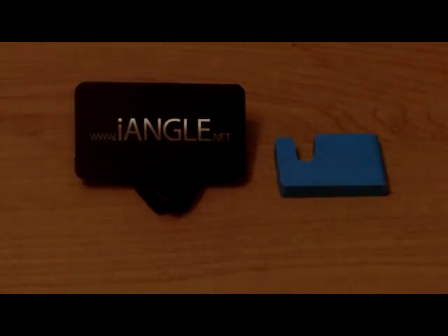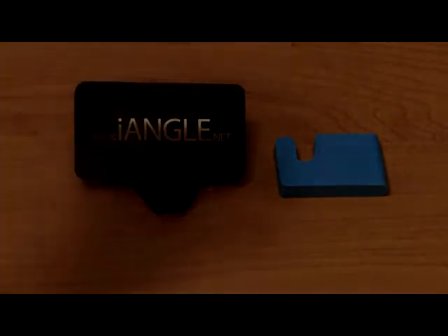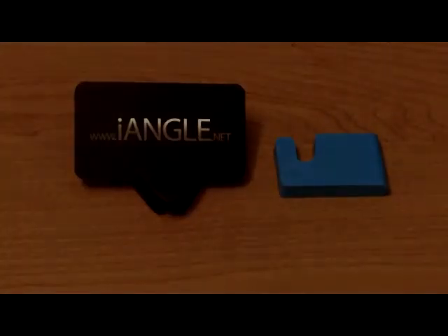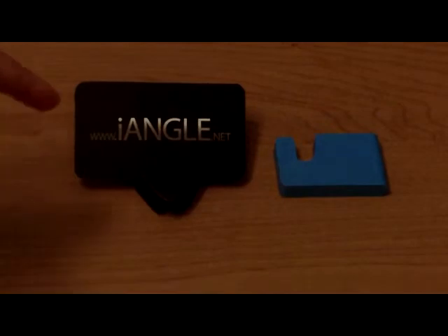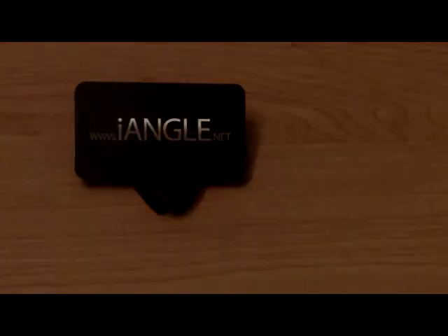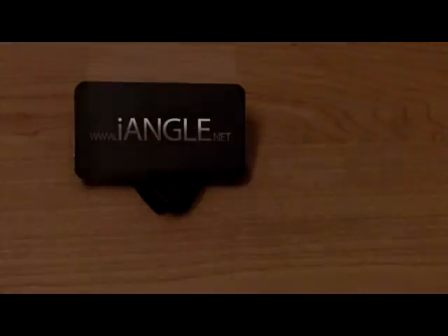All week long you guys voted to save either the Eye Angle or the Movie Peg. The votes were really, really close, and by one vote, the Eye Angle won. So the Movie Peg is out of the competition. That means the Eye Angle is going to face the third stand, which you're going to see today.